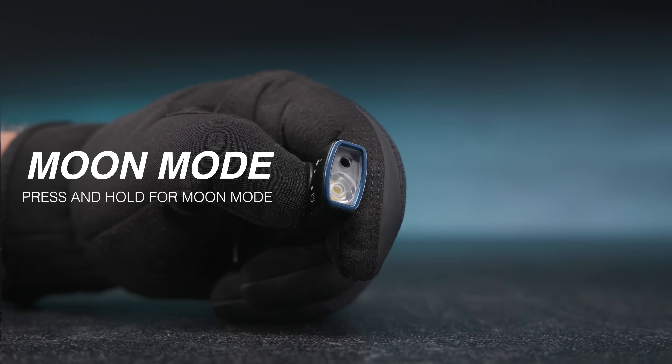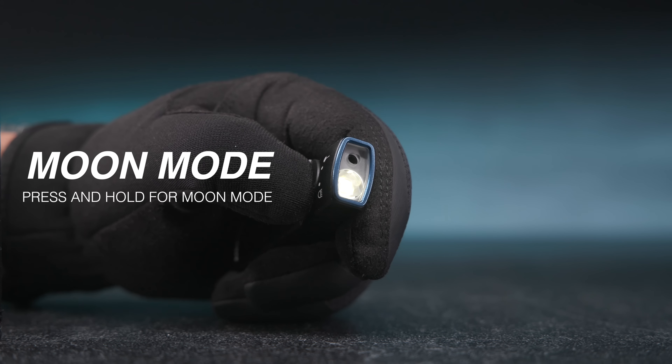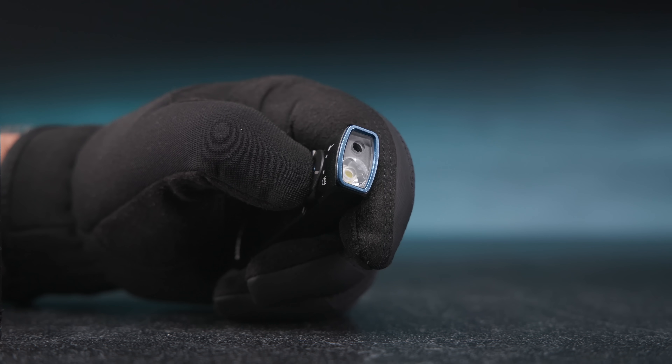When the flashlight is off, press and hold the center button for over one second to access the moonlight mode. Quickly double-click the center button to activate turbo mode.